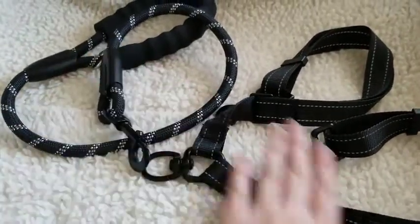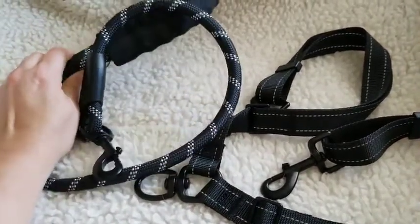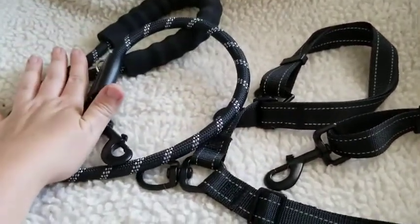So from top to bottom, parts that I love: we have the heavy-duty handle, which makes it very easy on the hands to hold, even with a heavy puller like my 80-pound German Shepherd.